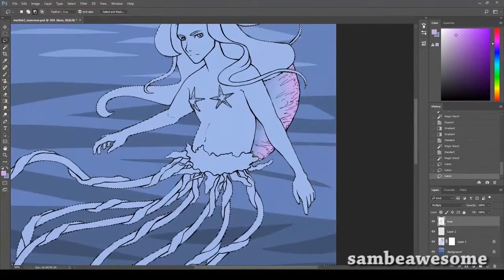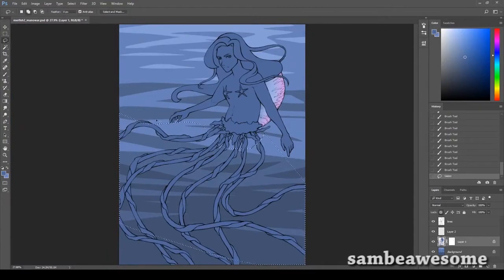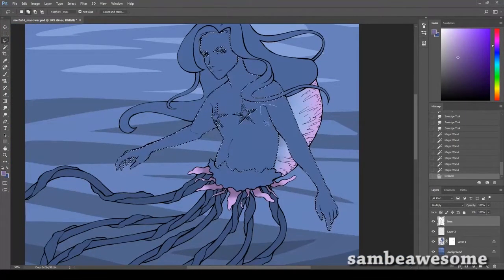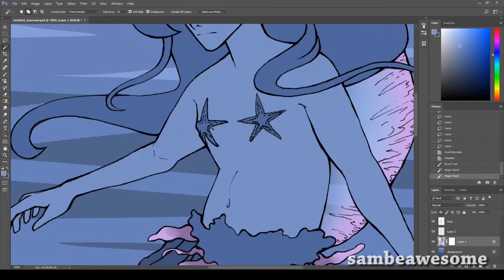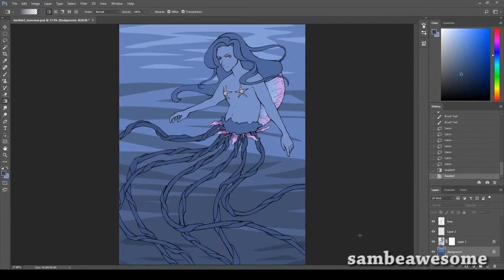I started to line this digitally on stream but ended up removing all that line art, printing out the sketch, and tracing it on a separate piece of paper and lining it on that. I don't have a light box so I used one of Alex's old tablets as a cheap makeshift lightbox, then re-scanned it and now I'm coloring that. Lining digitally is so difficult for me - it's so much easier to do it traditionally. So if you hate lining digitally, you can print it out.